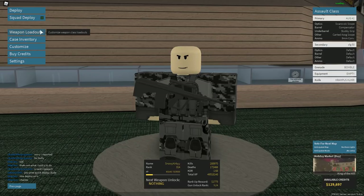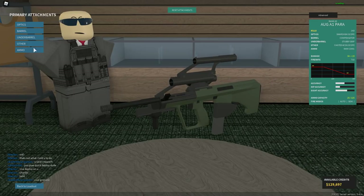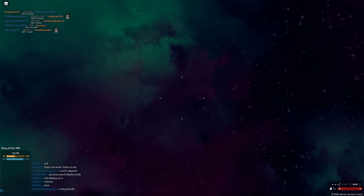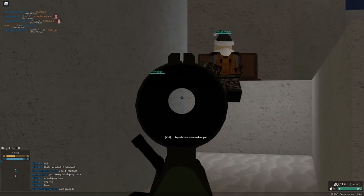All right guys, welcome. I don't even know what we're doing today. Okay, so we have this AUG A1. Let me just take off all the attachments and then I'll put them on again. But okay, legit so the AUG A1 has a normal scope, right, and it has a sight on top. So we have sight, scope.